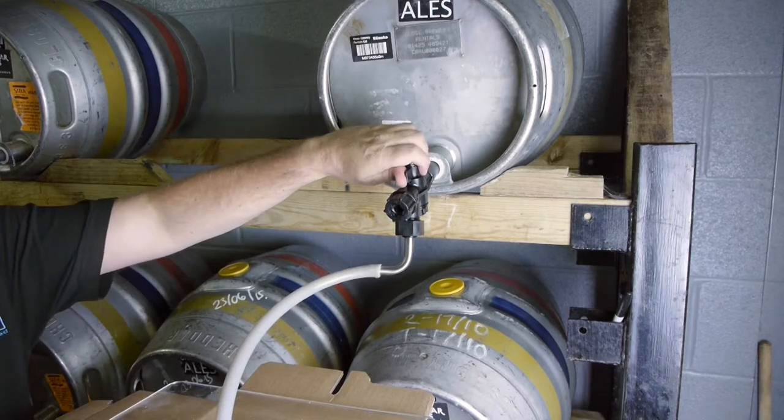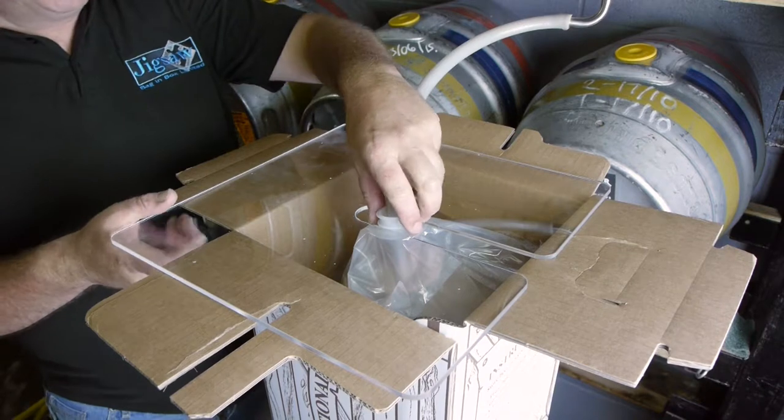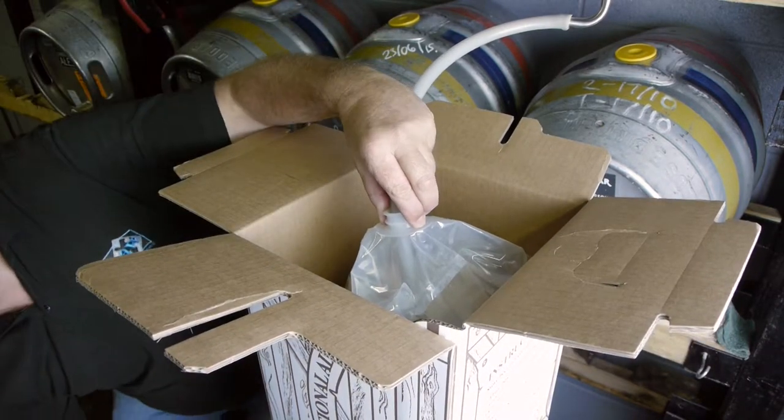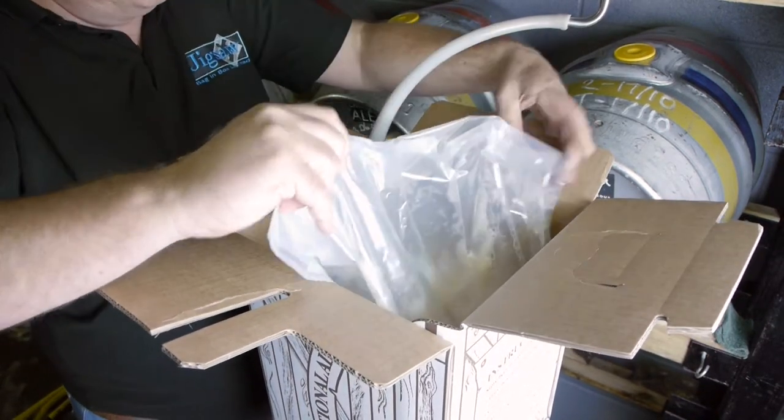About half way through the fill, stop. Maneuver the bag to ensure that when the bag fills, it uses all the allowable space in the box and that no folds prevent the smooth progress of the filling operation.